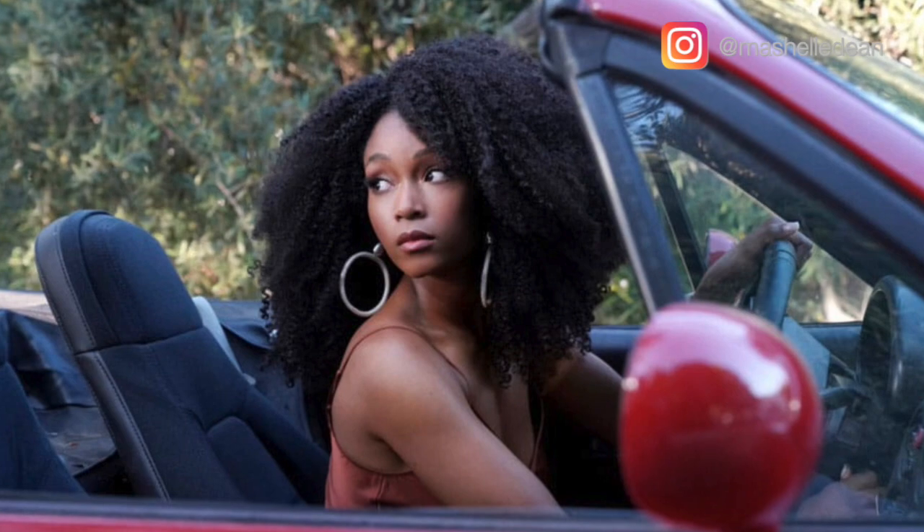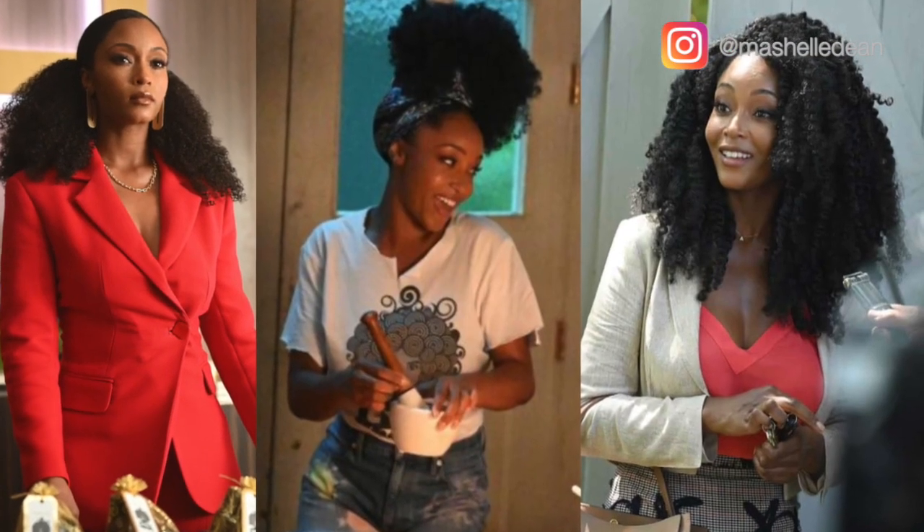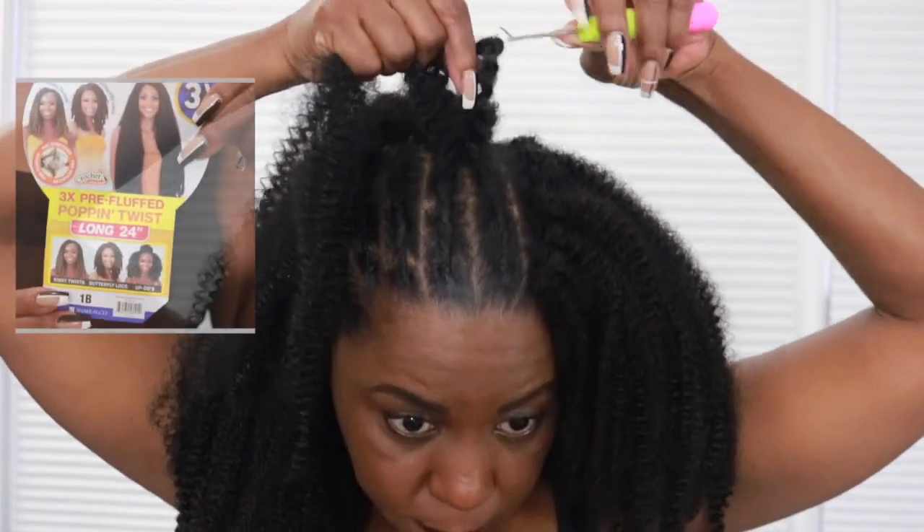Hey YouTube family, happy 2022! If this is your first time visiting my channel, welcome — I am so happy to meet you. And if you are one of my returning subscribers, what's up sis, happy 2022! It has been a minute since I've done a crochet review. I've been all into the wigs, but I've been watching 'Our Kind of People' and getting all kinds of inspiration from Yaya DaCosta — her hair is just gorgeous in every single scene.